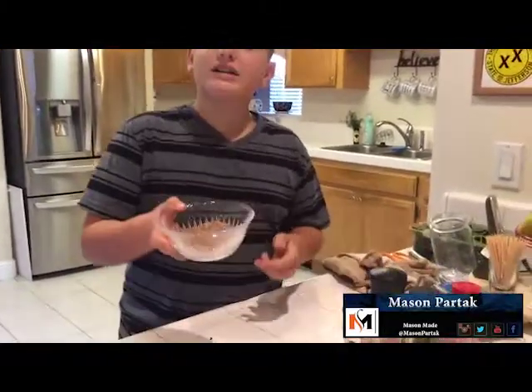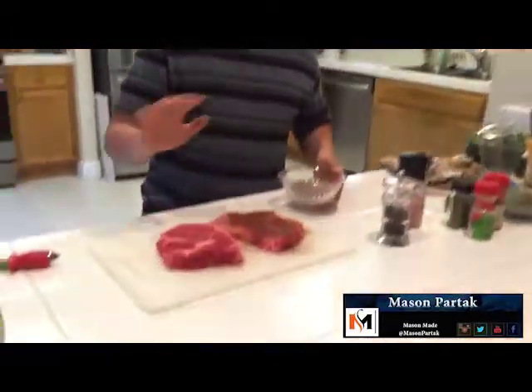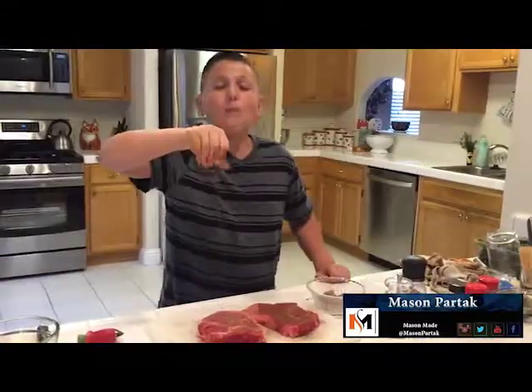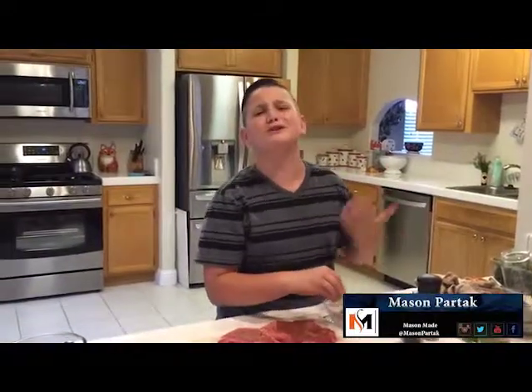So I have my awesome rub here — it's the Mason made rub, because I'm Mason and I made it. I got two beautiful rib eyes right here and we're just going to season them up. Now, don't be afraid to over-season, because who said no to too much flavor?